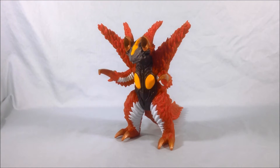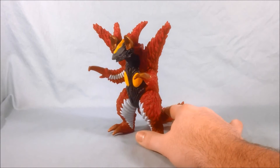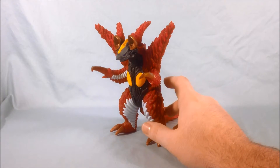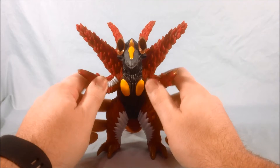Hello everyone, and welcome to Long's Toys. I have another Ultraman Orb review for you today. This is the deluxe vinyl doll for Zep Pandan, which is a fusion of Zepton and Pandan.